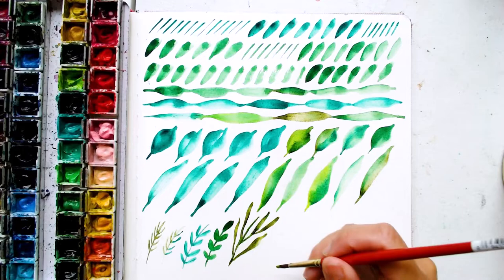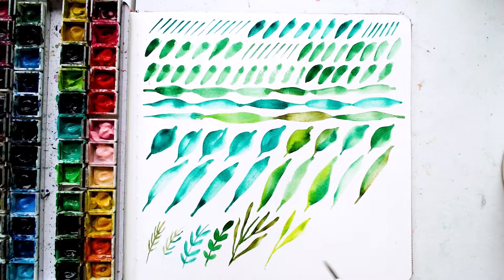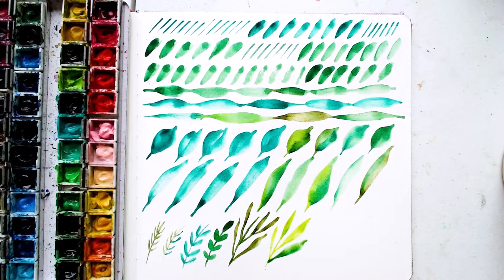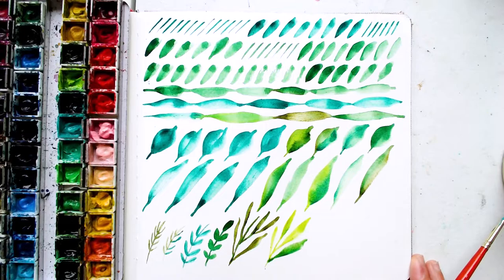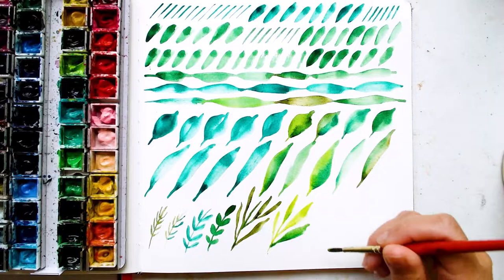Different color here, playing around with combining colors just to see how they play together. We've done a few different leaf practices already and we're just kind of combining them all together. Hopefully your page is filling up with some leaves — you're gardening! Well, it's not quite flowers yet, but I think leaves are still gardening. You're gardening on paper.